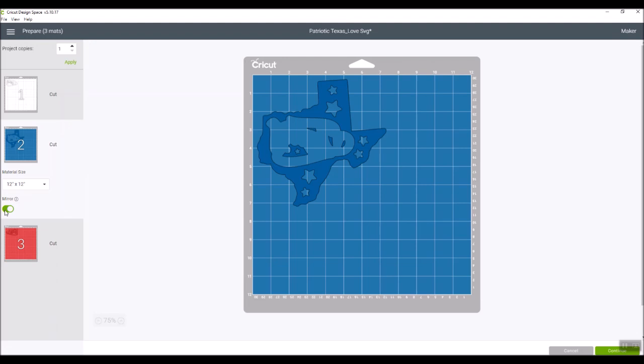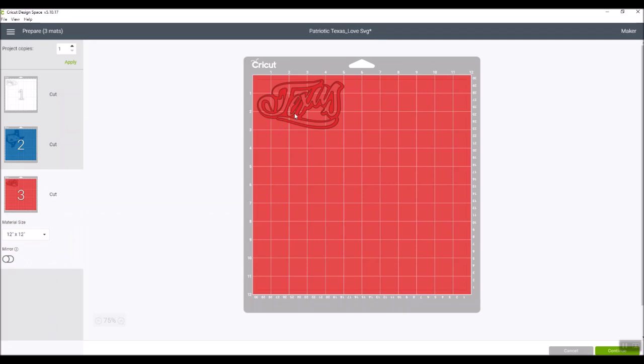Just because you mirrored the first mat does not mean the others will be mirrored automatically — you have to do each one. Here's the mirror button for the blue, and the same for the red Texas. I personally prefer to mirror all my mats when doing heat transfer vinyl because the material is expensive and it's really annoying to forget one and ruin a cut.